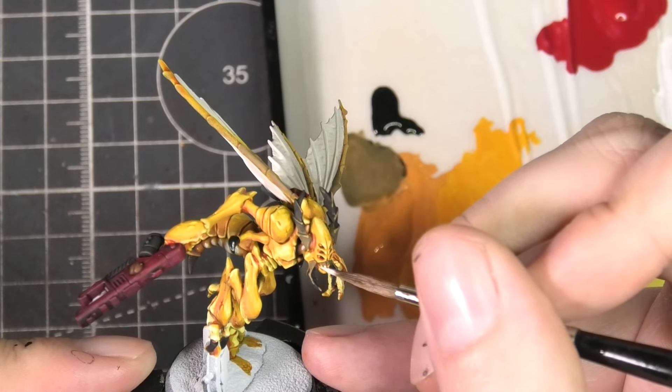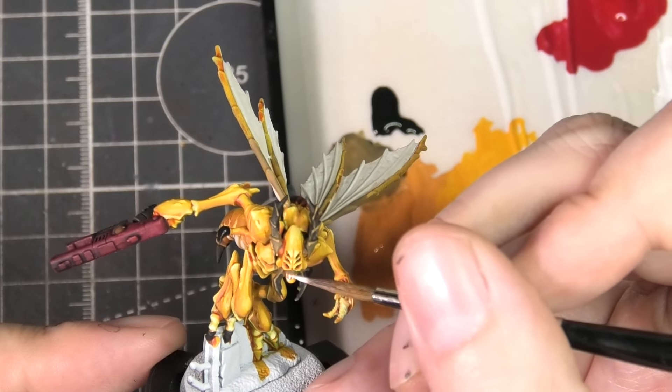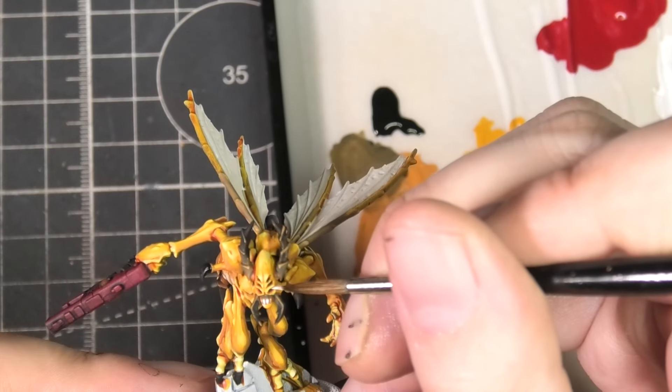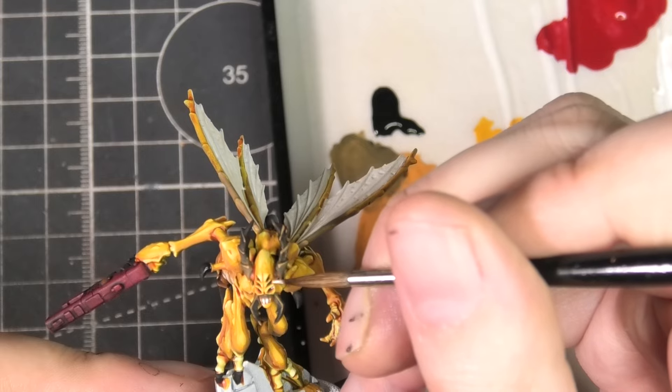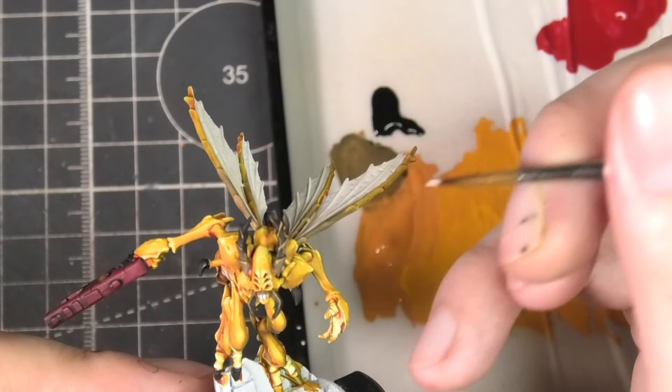I'm using white to highlight the teeth, then very carefully adding just a small dot of white to the eyes to help them appear a little more bug-like.